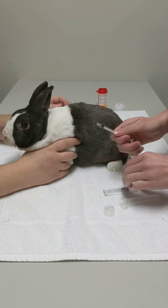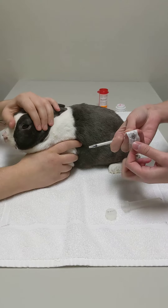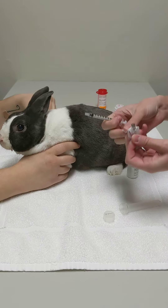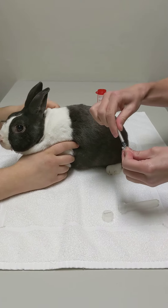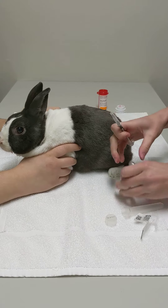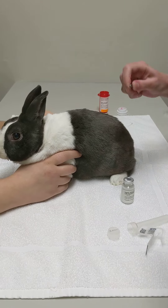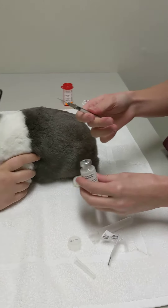We're going to be showing you how to do an injection of penicillin to little peanut today. We have our one mil syringe and then our needle, which we're just going to place onto the syringe. Our dose is 0.28 mils, so I'm going to take the cap off the needle.